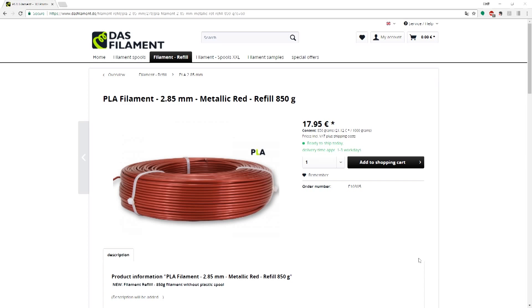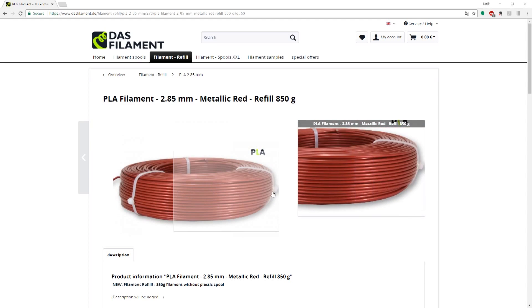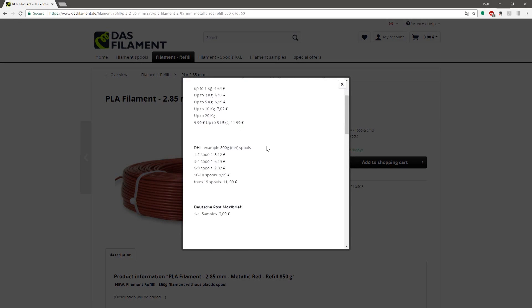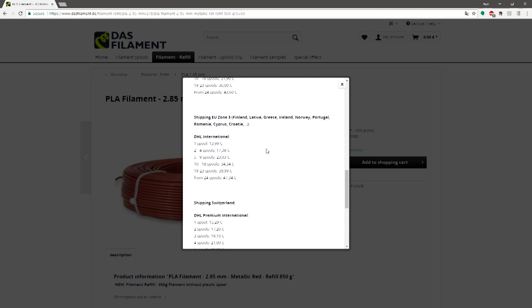I bought a roll of metallic red filament from Das Filament for the purposes of testing out the master spool and making this video. It was priced at 18 euros for the larger than normal 850 gram spool, and because there isn't much packaging weight, shipping went into the under one kilogram category, meaning I paid a bit less for shipping than I might have otherwise.